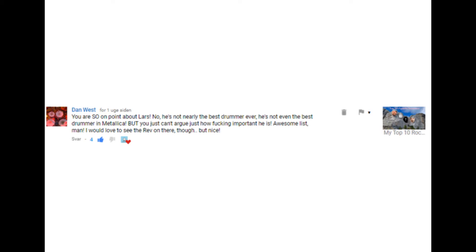'You are so on point about Lars. He's not nearly the best drummer ever, he's not even the best drummer in Metallica, but you can't argue just how fucking important he is.' The thing about Lars Ulrich is that people seem unable to have nuanced opinions on the internet. People either hate Lars Ulrich or they love Lars Ulrich, and I'm kind of in the middle. I'm a big fan of his, but I'm also able to make fun of him because he just fucks up on a daily basis — and that's fine, he doesn't really practice drums anymore. I just think it's sad that you can't like something and also make fun of it, because that makes people confused; they can't understand it.